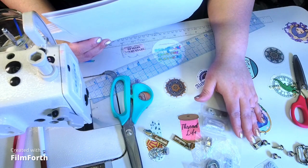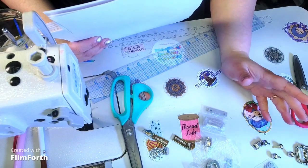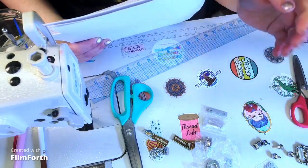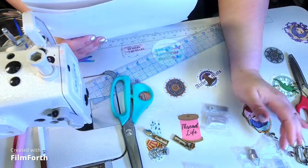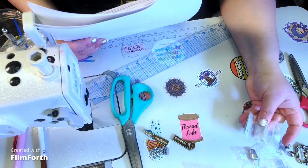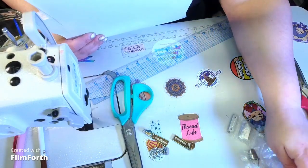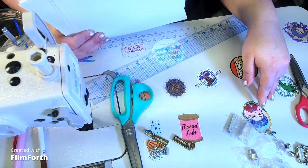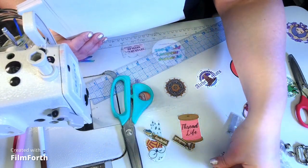I like the way the zipper end looks; it comes together really nice. We're going to need a turn lock. I have two bridge connectors to help hold the straps down, and a couple of strap ends — two for the straps in the front and two for the crossbody straps.